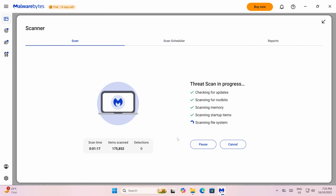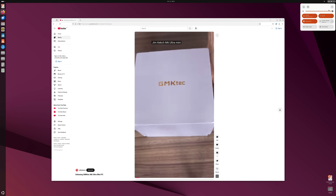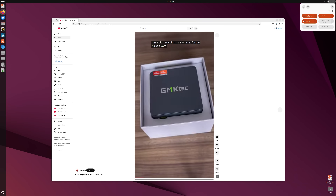This CPU maxes out at DDR5-5600, so we'll see how much of a difference it makes against the mini's forum competition. If you get the pre-build over the bare bones, Windows 11 Pro will be pre-installed on the SSD, and the malware scan came back clear. I also tested Ubuntu, and it works fine.